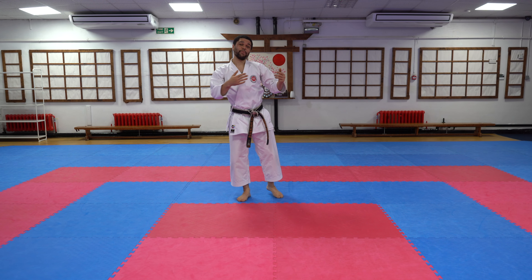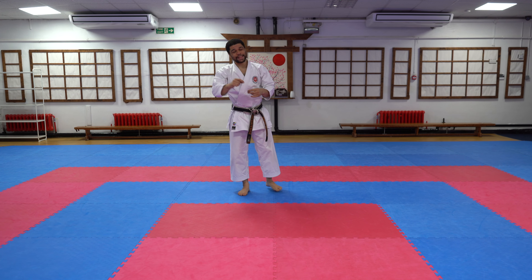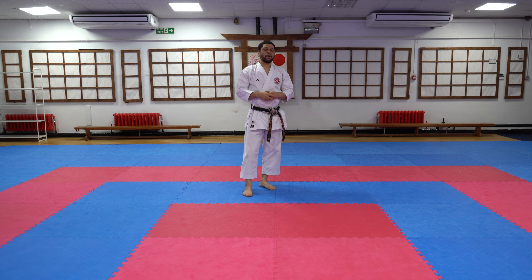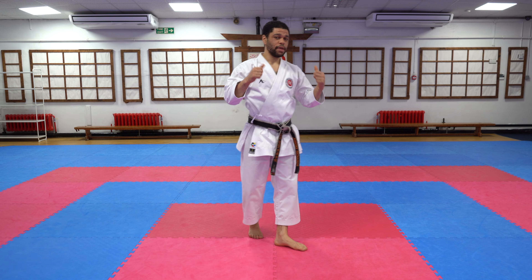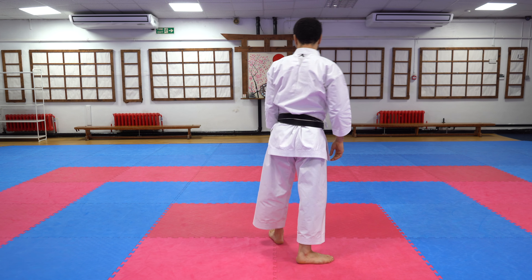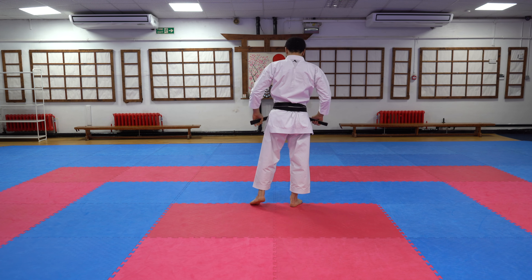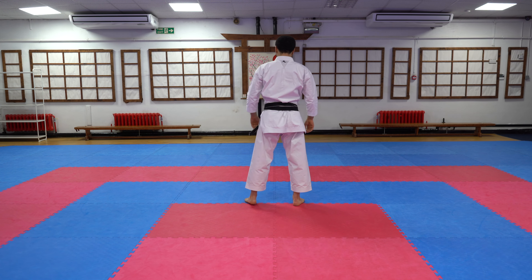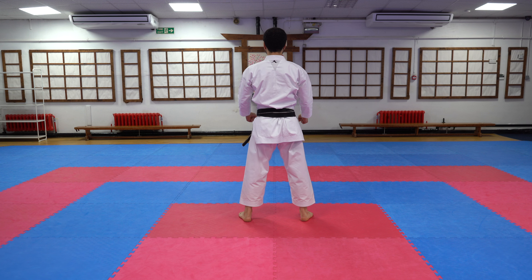That was the whole kata. I feel like we got through that fast. Hopefully as we get better and understand the movements more, they require less explanation. I certainly think I could perform it and go through it facing you so we do it as a follow-along view, and I'll talk through the kata as we go through it slowly.